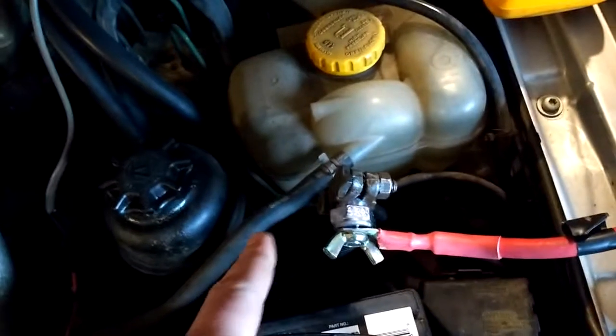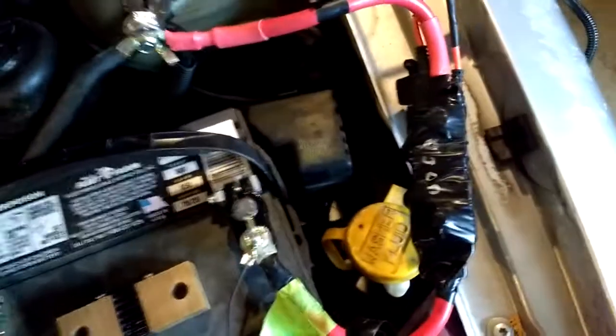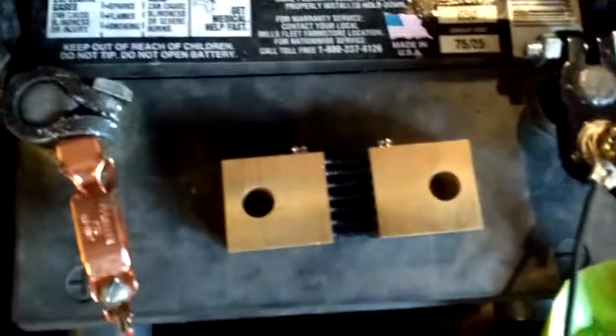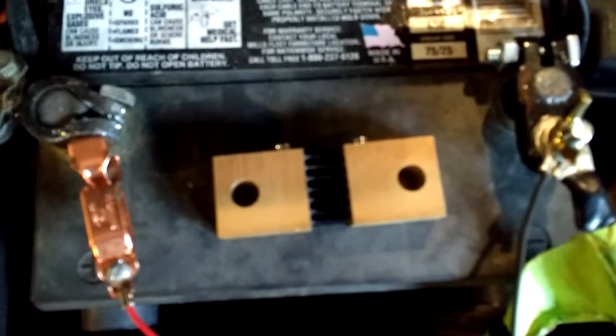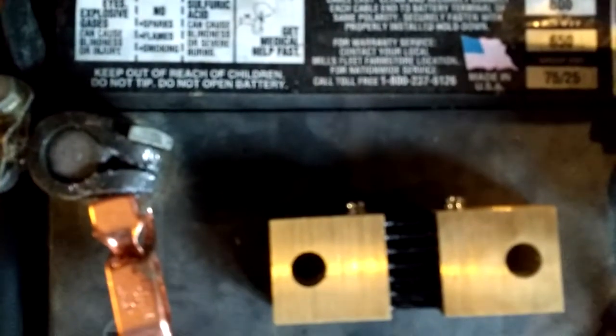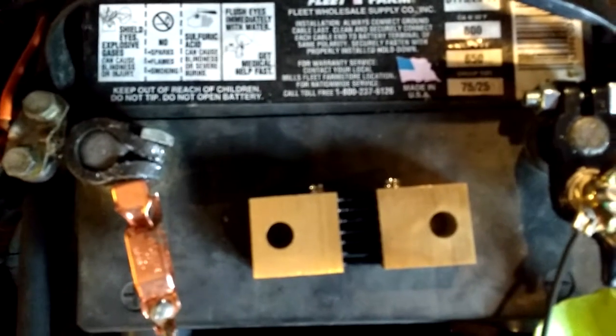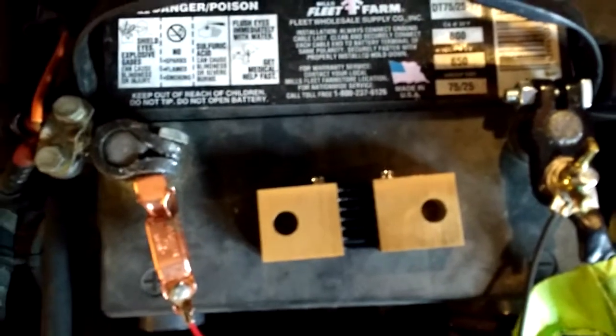We've disconnected the negative cable and are running the ground through a current shunt. This is what the shunt looks like without all the tape on it to keep it from shorting out. Each terminal on top is hooked to a DMM, and it will measure the voltage. It's a very precise amount of resistance inside, so you can measure the voltage drop across it and calculate the current from it.